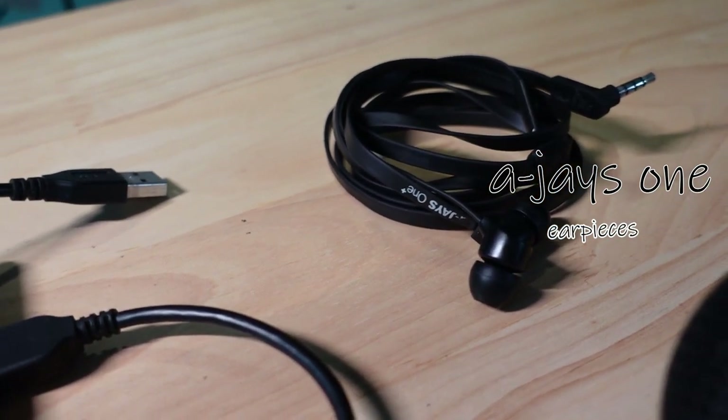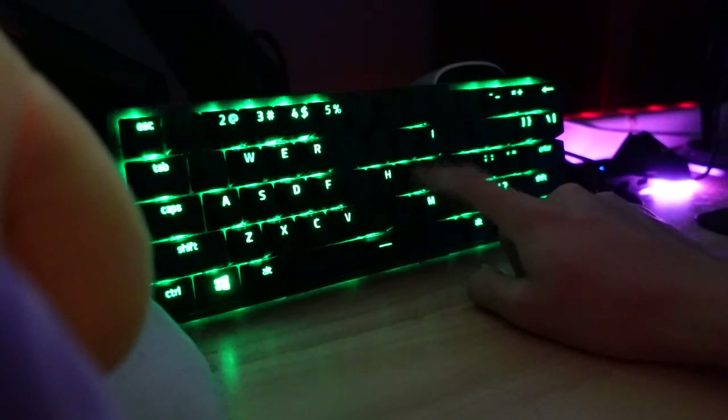For smaller peripherals, I have my 1TB hard drive and my AJ's One earpieces — it's a very old pair, released about 7-8 years ago. I still find that wired earpieces are more comfortable when studying on my laptop and help me focus more. But apart from that, I wear my wireless earpieces most of the time. Now we're gonna be plugging everything in. I just realised the majority of my accessories are from Razer — I just really like their products.